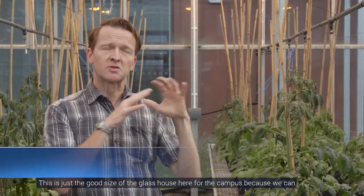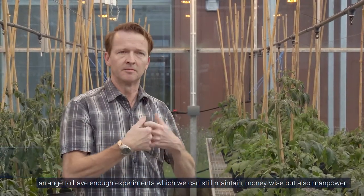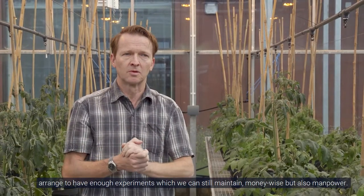This is just a good size of a glass house for the campus, because we can arrange to have enough experiments which we can still maintain money-wise and also in terms of manpower.